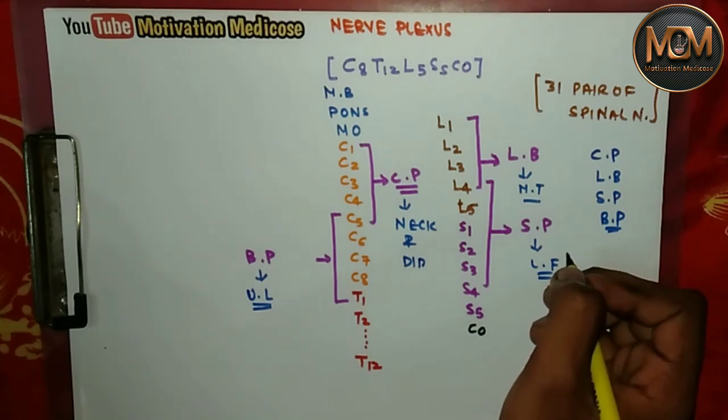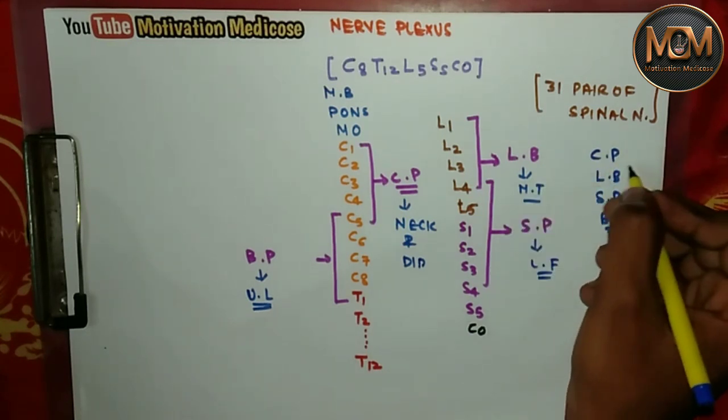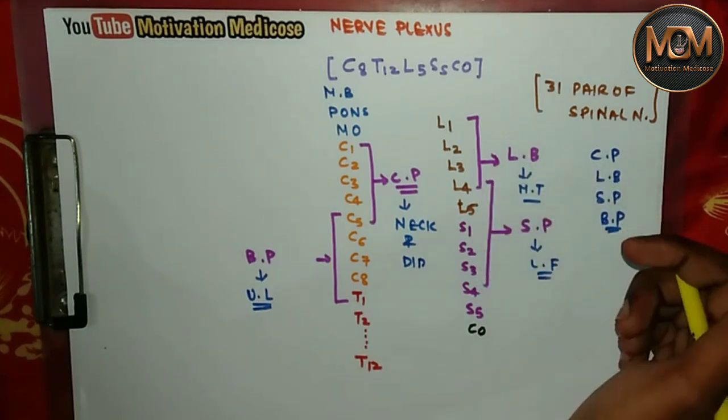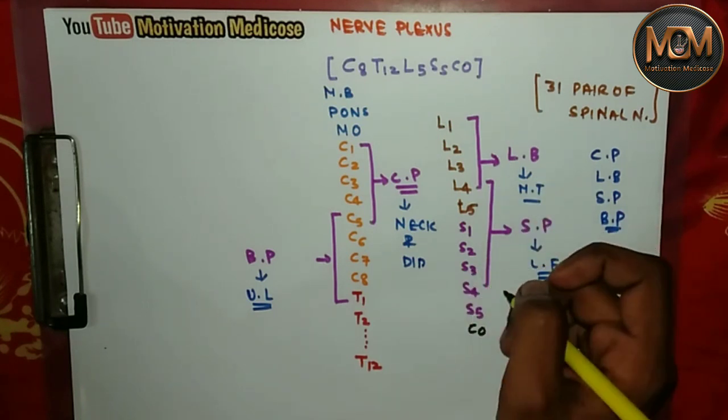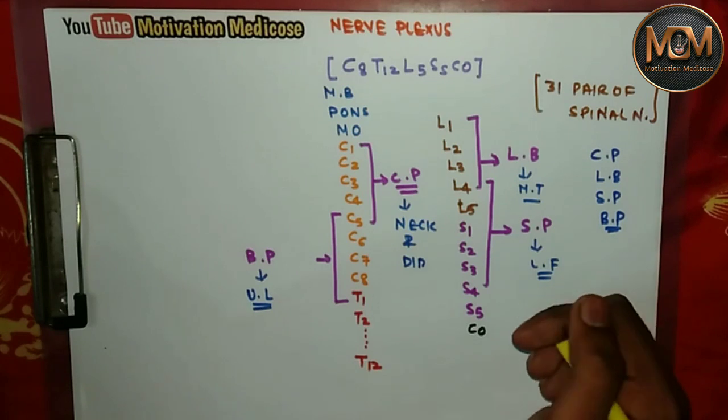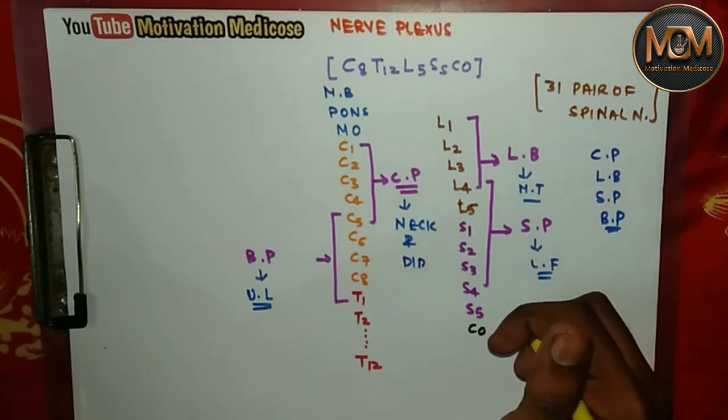These are the four plexuses formed by the spinal nerves — very easy to understand. If you like the video, please don't forget to subscribe and press the bell icon to get notified on every new upload. I hope you found this video helpful. Please leave your feedback in the comment box. Thanks for watching.